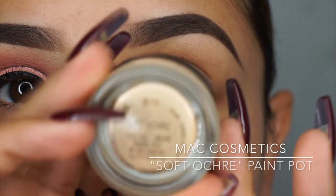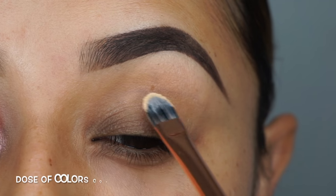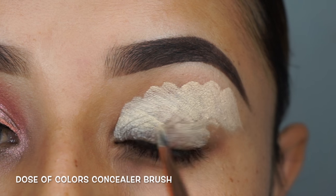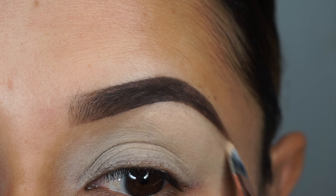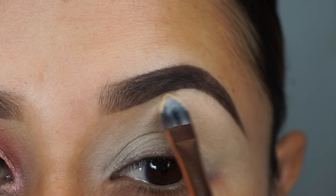First I'm going to take the MAC Cosmetics Soft Ochre Paint Pot to prime my lids. I'm going to be taking the Dose of Colors Concealer Brush to apply this all over my lid. Then I'm going to make sure to get really close to my eyebrow and blend that out really, really good so you can't see it.